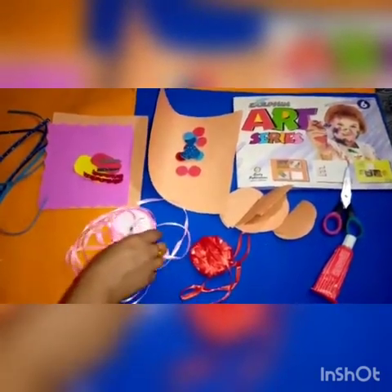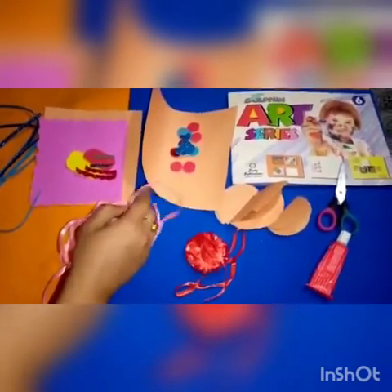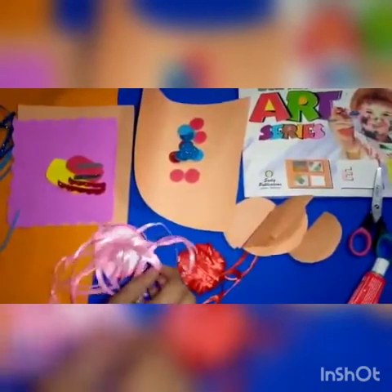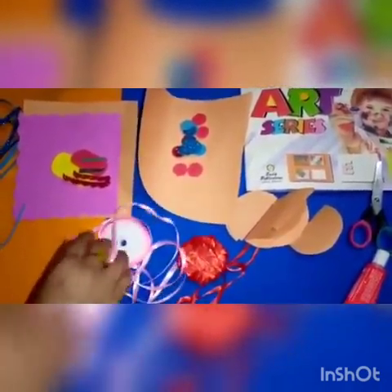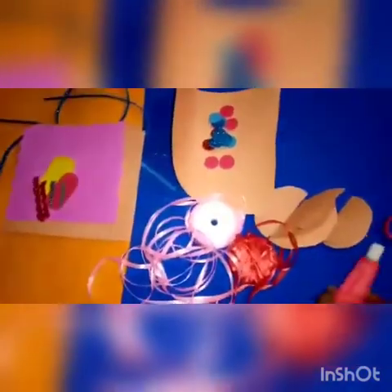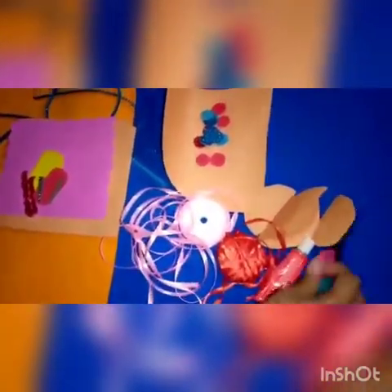Assalamualaikum students, how are you? I hope you all will be fine. As you know, 20 pages of the Dolphin Art Series is completed, so now we'll start the handbook. Today I'm going to teach you how to make birthday decoration objects using chart and colorful ribbons. The materials required are: chart, glitter sheet, ribbon, glue stick, and scissors. Now let's start — first of all, we take a piece of chart like this.